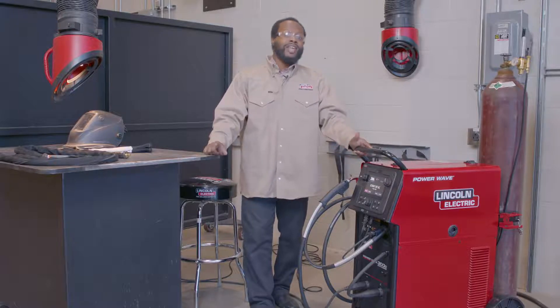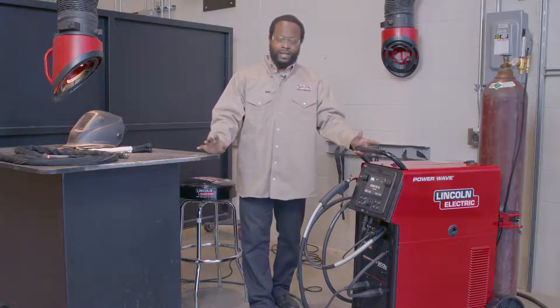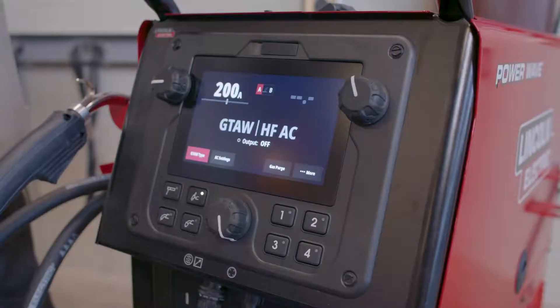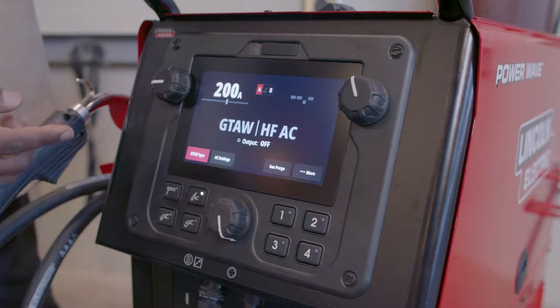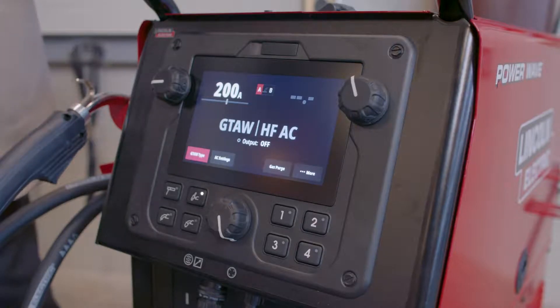Now by all process, I mean it even has the ability to do things like AC TIG and high frequency start TIG. So if you look at the screen here, it is currently set to GTAW which is TIG and HFAC, so high frequency AC for aluminum.